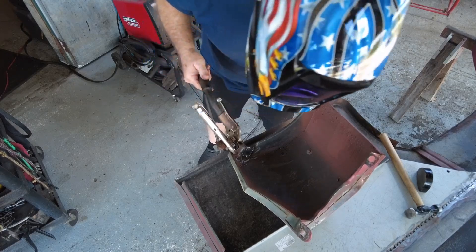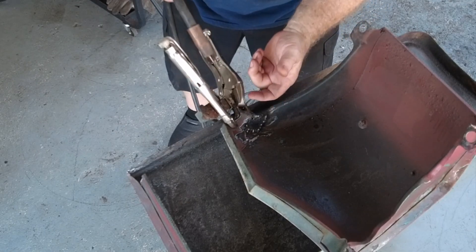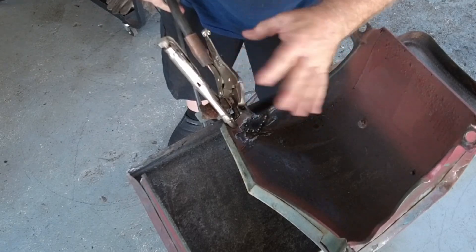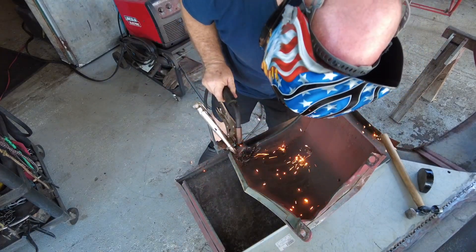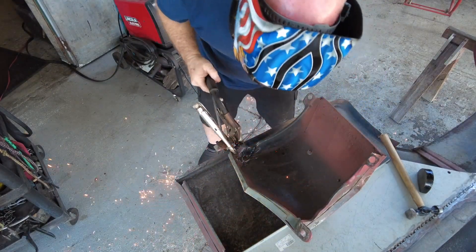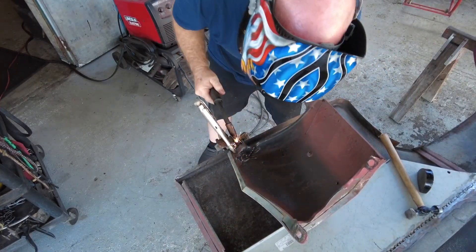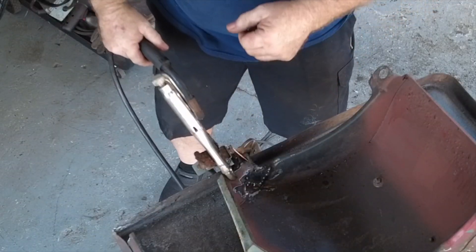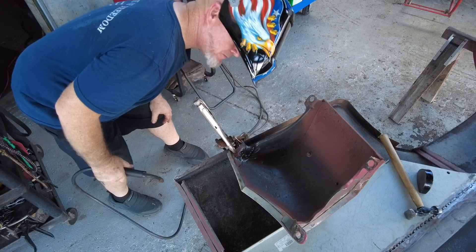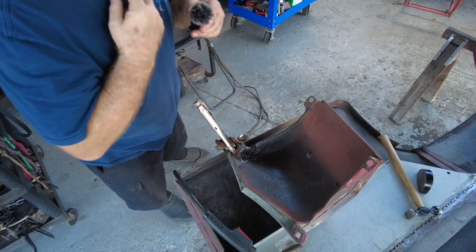Figured I'd bring you in as I finish up. I'm going to tack these two pieces together so they aren't flopping around — from the factory they're spot welded but they've rusted and pulled away. Just going to put a couple tacks on to strengthen it. Hopefully it doesn't burn through. Well, it started out as a tack and turned into filling the hole. Just going to grind that down so it doesn't interfere when I bolt it back up. I'll let this cool a bit and then dress it.